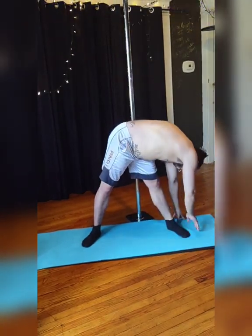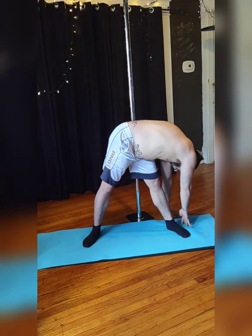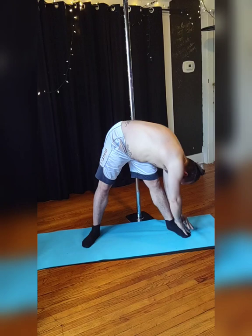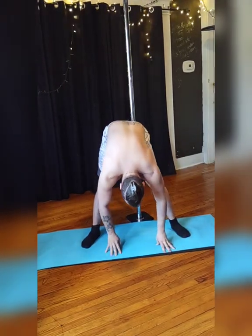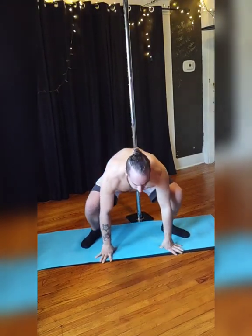Inhale to center. Exhale to your opposite side. Reach and feel that stretch. Breathe. And then when you're ready, feel free to grab onto that other leg for a closer stretch. Breathe. Inhale to center. Maybe grab onto those ankles one last time.